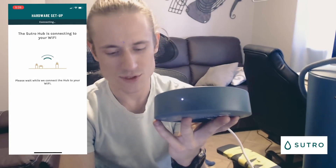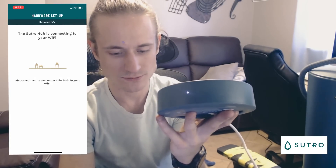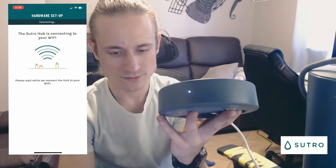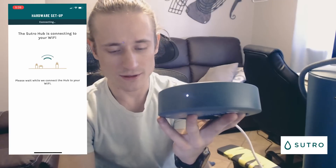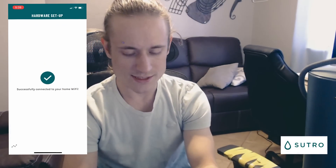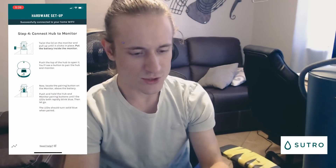You'll notice when it connects that this white light will stop blinking. We'll give it a few seconds here. Looks like it just connected — give the app a second to set up. Successfully connected to your home Wi-Fi.